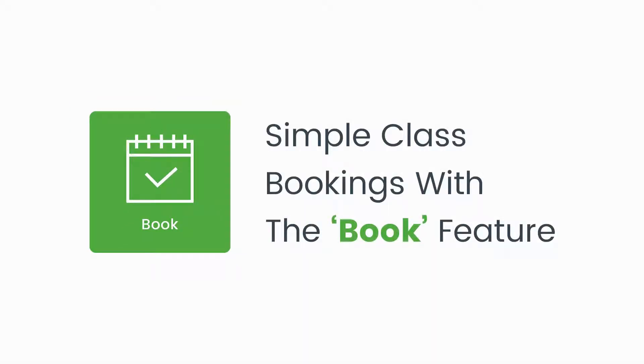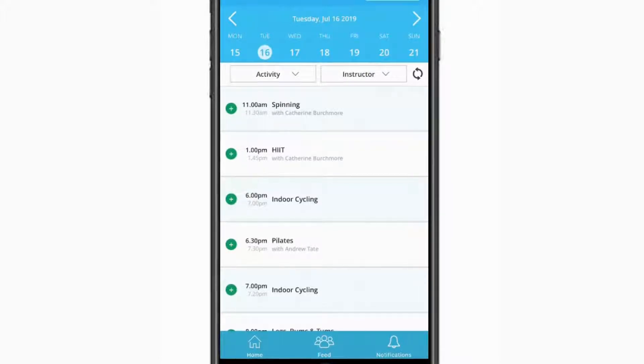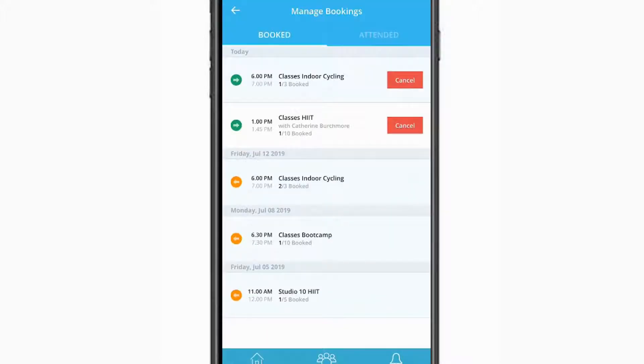The Book feature makes booking classes at your gym really quick and easy. You can filter by activity or a preferred instructor, and you can also add your class booking into your phone calendar. In the Manage Bookings area, you can review the classes you're currently booked into, and from here you can cancel your booking if you can no longer make it.